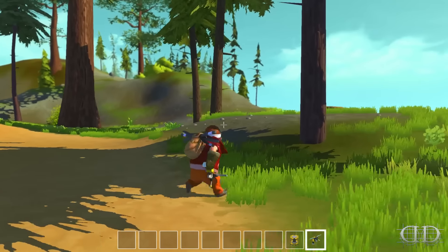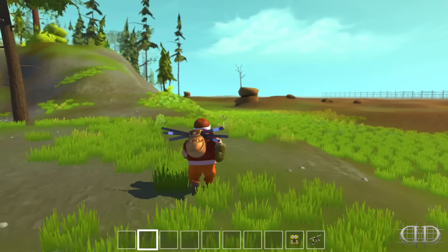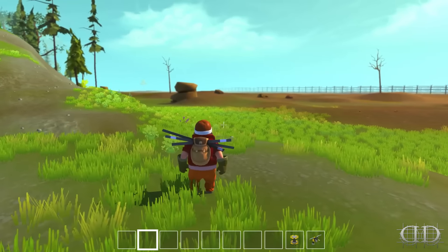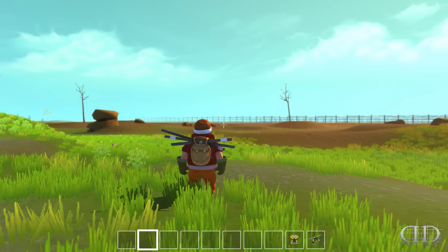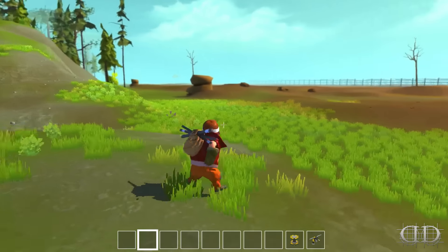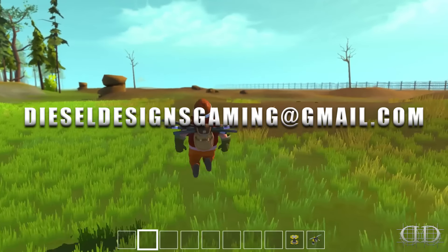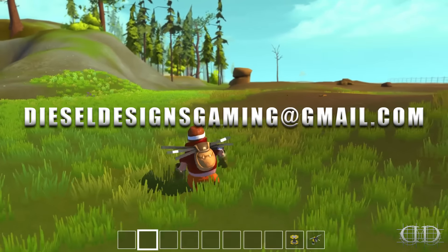What's going on YouTube, my name is Diesel and today we are back in Scrap Mechanic for a fan creation showcase. If you all have any creations, you are more than welcome to send them over to dieseldesignsgaming at gmail.com and I will do my best to check them out and see if we do a little showcase.